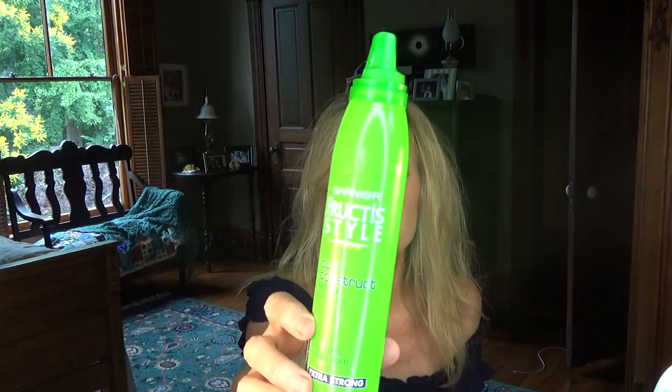It is the Garnier Curl Construct Extra Hold — this is the old packaging, just about empty, but I have a new one with different packaging and it's the same thing. What I do is if I wash my hair in the morning I put an egg-size amount through my hair and then diffuse it. Or if I wash it at night and don't want to use heat, I'll put my hair in a great big scrunch on top of my head with these little clips.